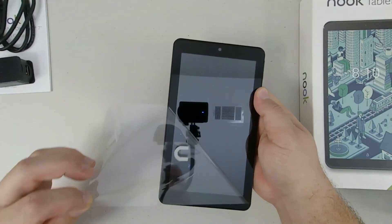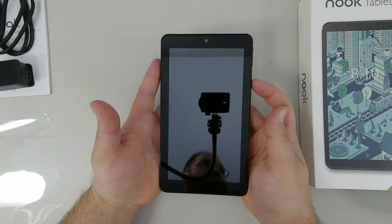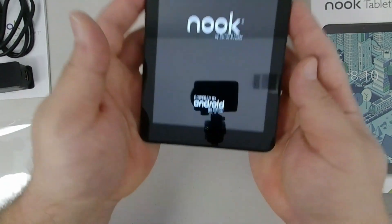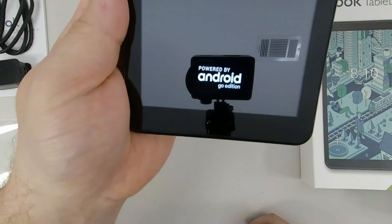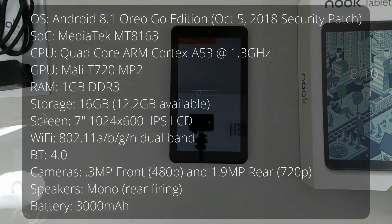On the front you'll notice just the front facing camera. Let's power this thing up and go over the specs. This tablet is running Android 8.1 Oreo Go Edition, surprisingly, with a security patch as of October 5th, 2018, and it actually received that update the first time I booted it.